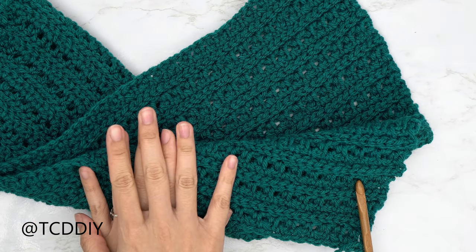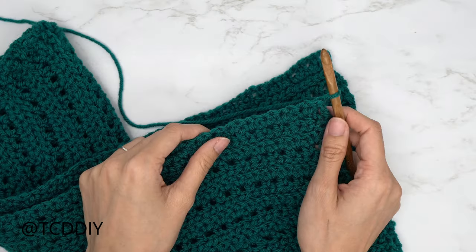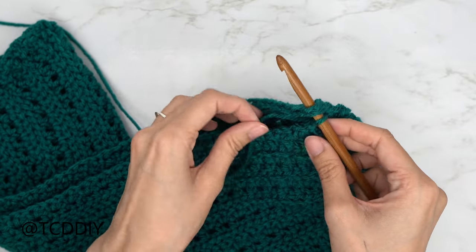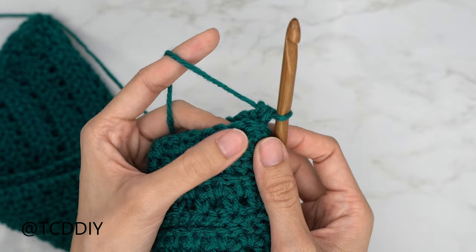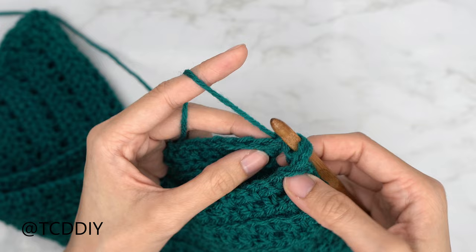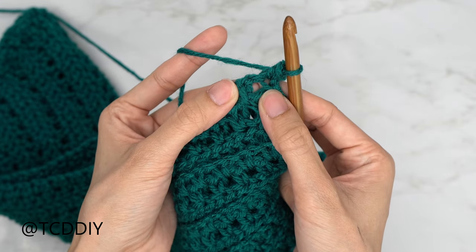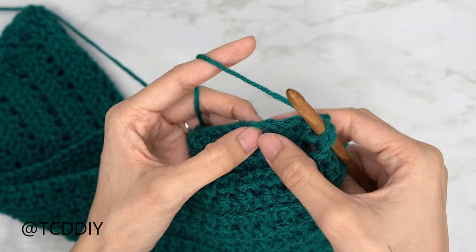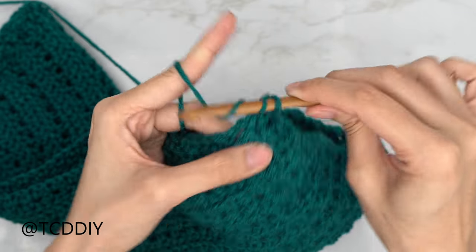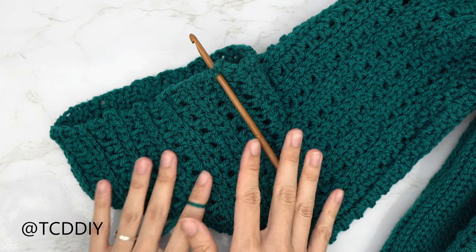We've finished all our sleeve rows and now we're ready to seam it. Slip the work inside out so all seams are on the same side. Insert your hook into the corner stitch of the front panel (where the working yarn is) and also the corner stitch of the back panel, yarn over and pull through. Now do a single crochet seam: into the first available stitch in the front panel, then into the first stitch of the back panel, and single crochet. Continue into each next stitch — including chain one spaces — all the way down. Chain up one and cut.